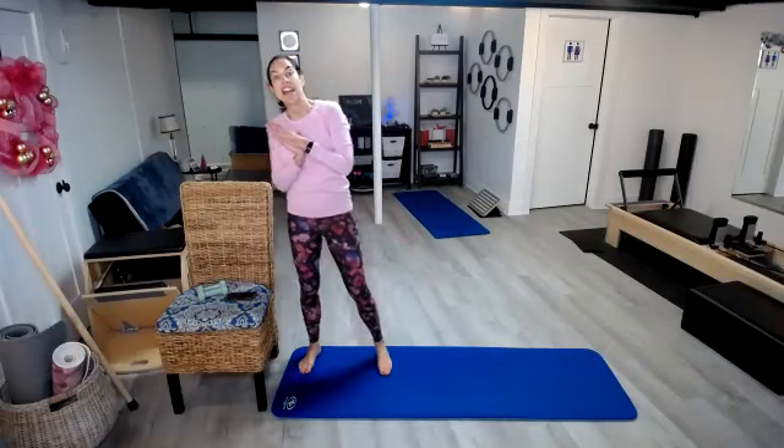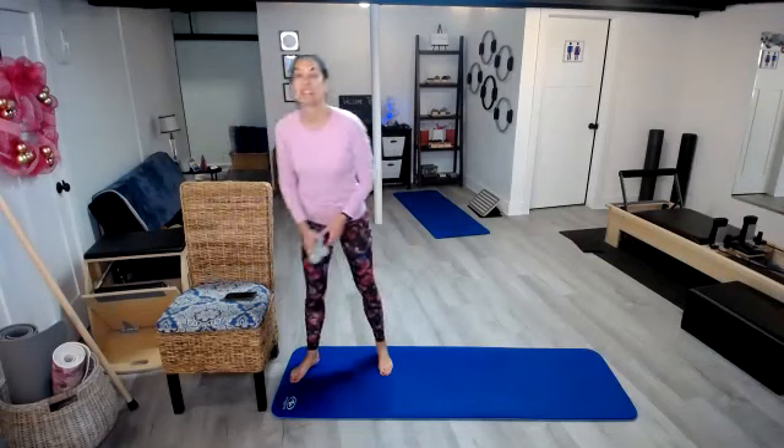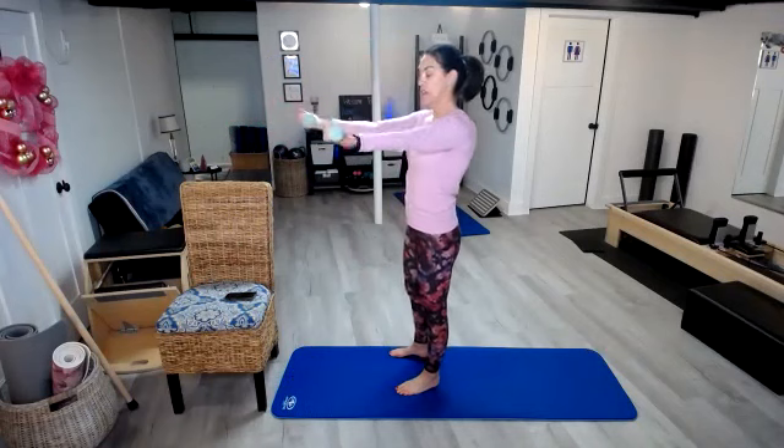On our 10th day of fitness, we had 10 bicep curls lifted. Just grab those weights, lift those arms up, pull those shoulders back, pull the core in, palms are facing up. Here we go: 1, 2, 3, 4, 5, 6, 7, 8, 9, and 10. Excellent.